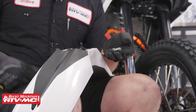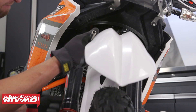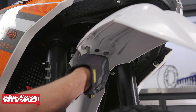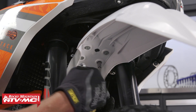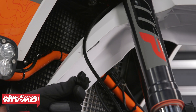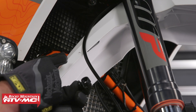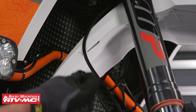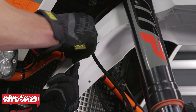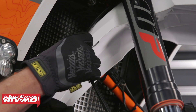Now we can install our front fender. Let's take our four M6 collared bolts and install the fender to the bracket. The next step is to take our OEM clips that we pulled off our original fender and install them on the new fender in the holes that are already drilled. If you happen to break one of these we do sell these individually. Then go ahead and slide your brake line in it.